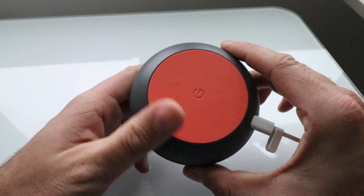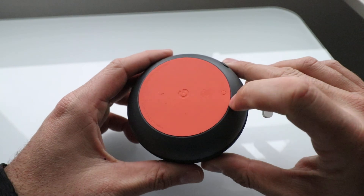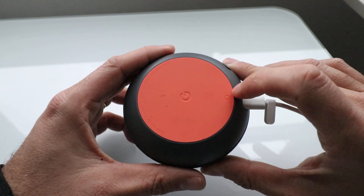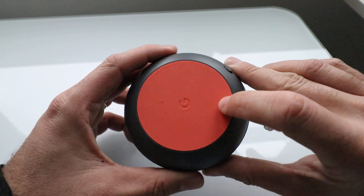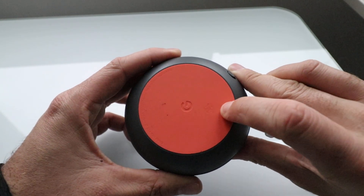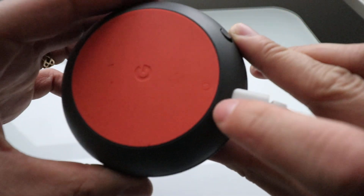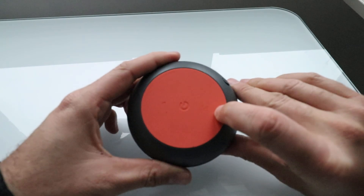All you need to do is flip it over. On the bottom of the Google Home Mini there is a reset button. You have to push that button right there at the bottom.